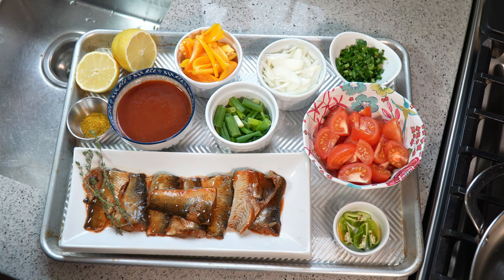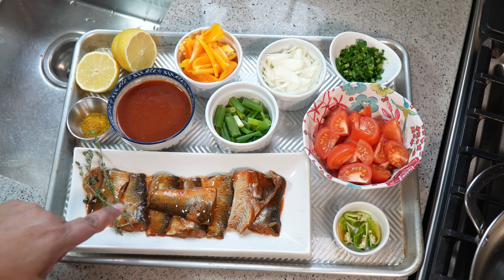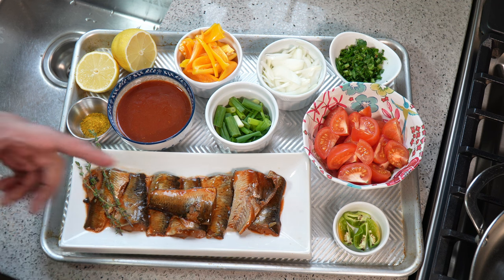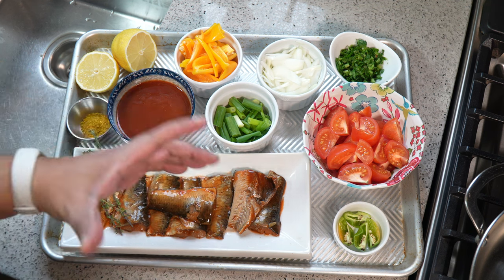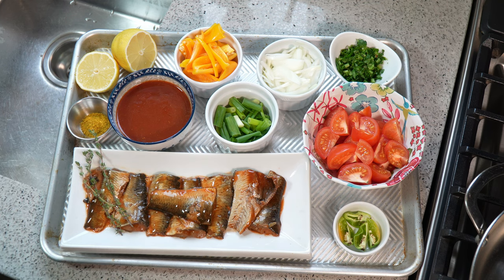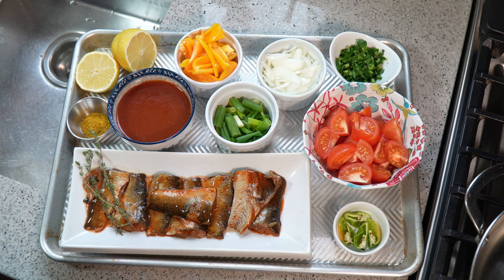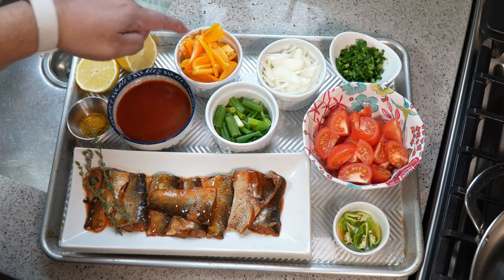I opened up the can — it comes in a can. I separated the tomato sauce and the fillets of sardines. I removed the middle bones but kept them, being very gentle when handling them. There will be a bit of a funk to it — that's just the nature of canned seafood. We also need some lemon juice, a tiny bit of curry powder. The full printable recipe will be available at caribbeanpot.com within the next 24 hours.